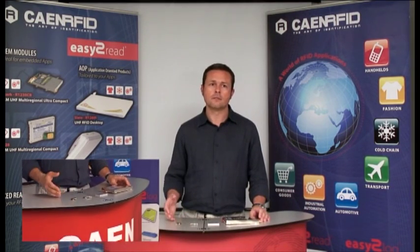Hi, I'm Stefano Corruccini from Kain RFID and I'm going to introduce you to our embedded UHF RFID reader models. The product line consists of four reader models covering all the needs, from small and low power applications like the integration in handheld data collectors to demanding applications like parking access controls or product line monitoring.